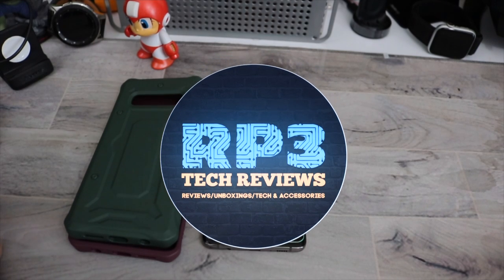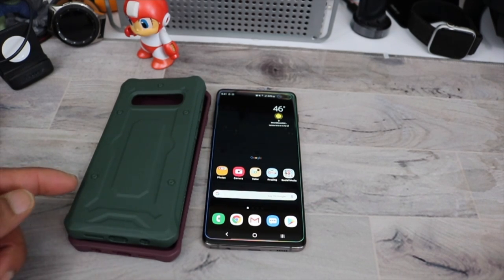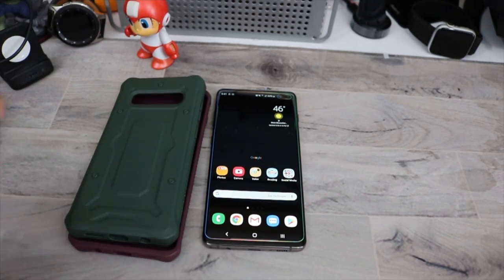What's good YouTube? It's Rob back with another video. Here I got a couple of cases from Armadillo Tech. They were kind enough to send me out two of their rubber Urban Ranger TPU bumper shot cases, and they do come in at $11.98. I will leave the links to everything down below.